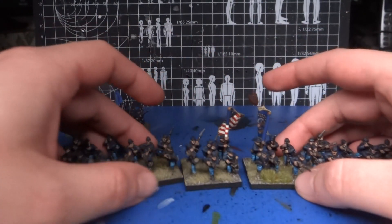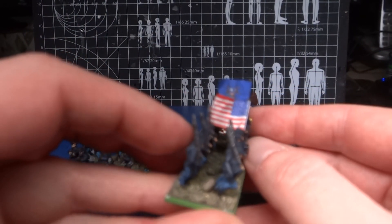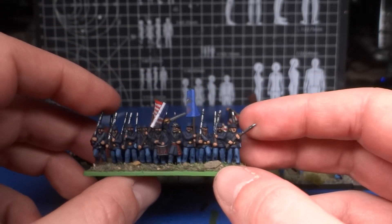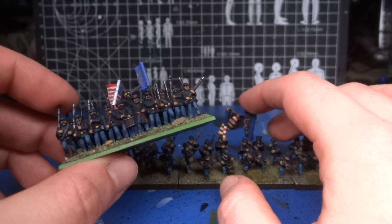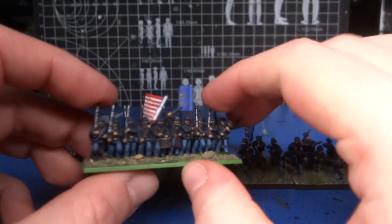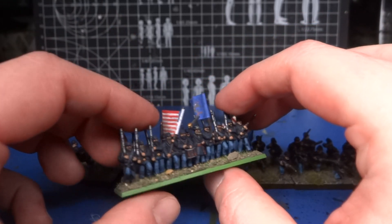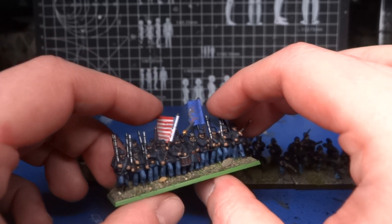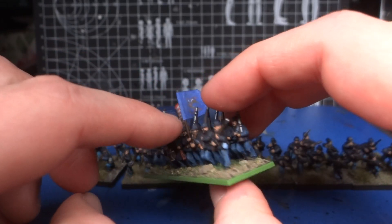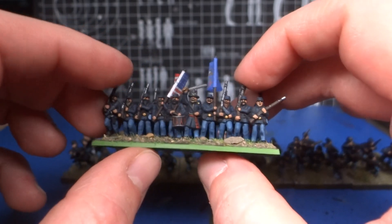Just a super quick video about these flags: you will probably need 10mm flags for the Epic Battle figures, because 15mm flags are going to be way too big. There's one other company that makes 15mm flags, but I haven't tried those — my guess is they're also going to be too big. If you're going to print your own, you might want to add about 20% to the standard 10mm size. I think that would look perhaps a bit better, because the flag looks a little bit too weedy on the longer flagpole.